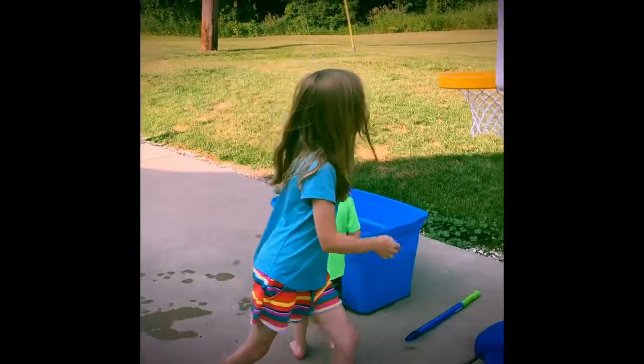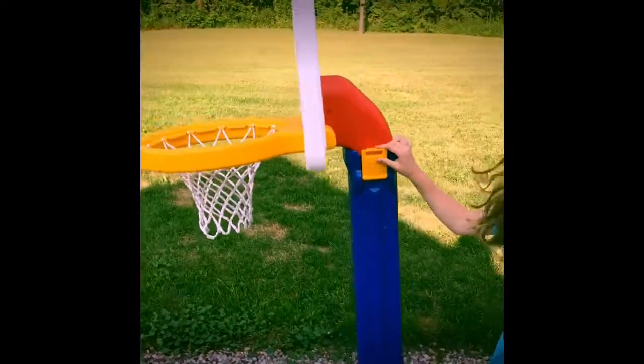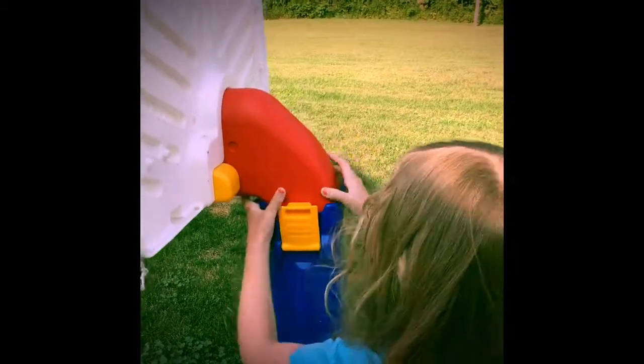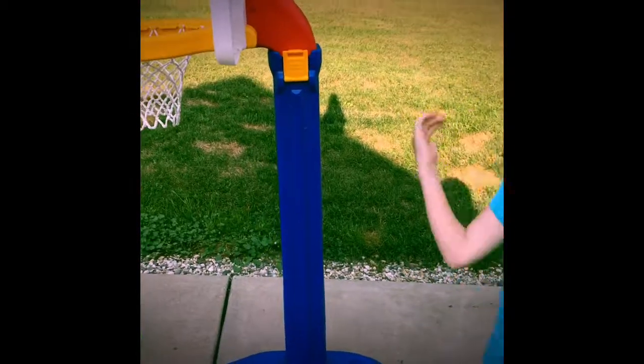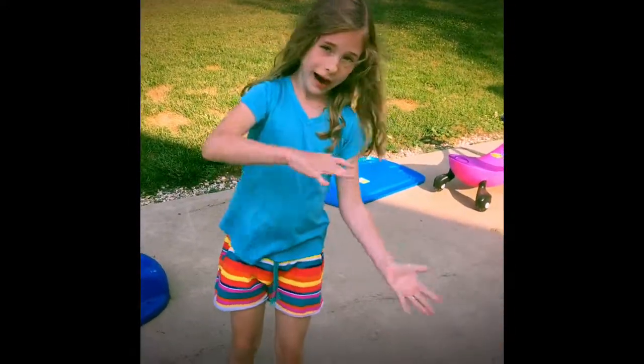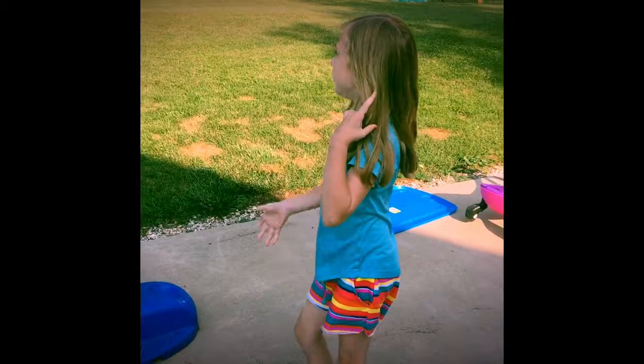We have this little thing right here and we can get it higher. There's lots of levels. But if you go super high up and it's kind of tipping, that means one more and the legs will come out. So it can come in and out.